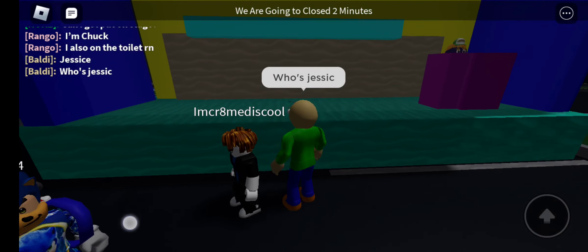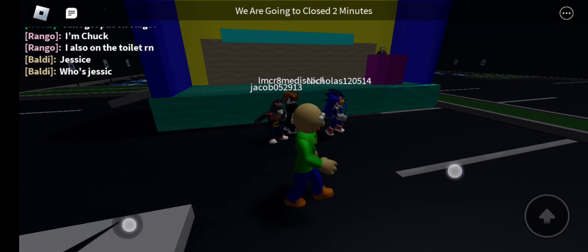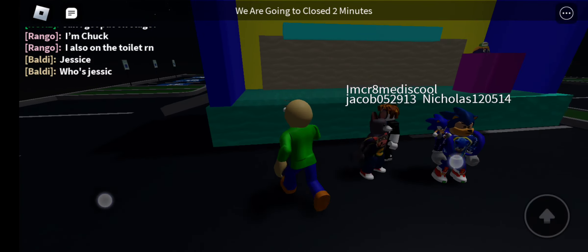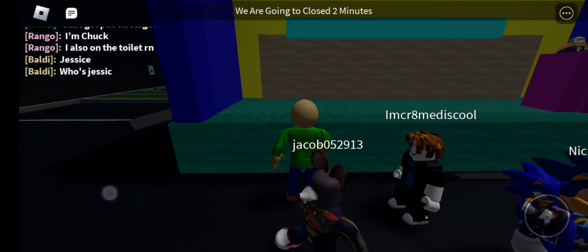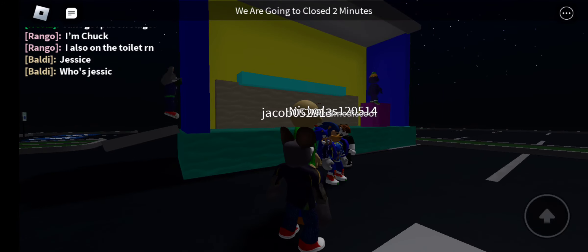Hi everyone. It's the Chuck E. Cheese Summer of Fun and that's exactly what we're here to do — have fun. Because it's summertime, we're going to do a fun new dance. It's the Beach Party Bash. Everyone spread out to give yourselves plenty of room and let's party.